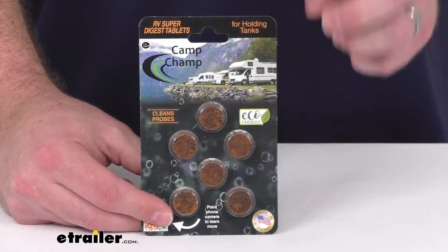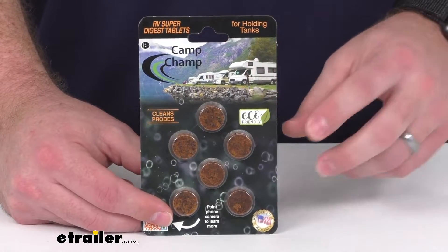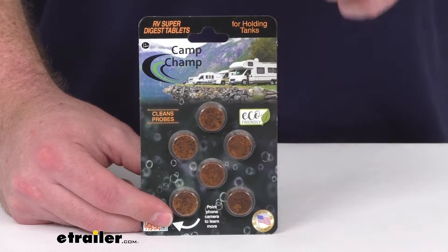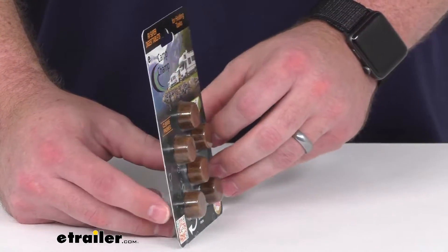This does contain a biostart that's going to disperse your Super Digest to every corner of your holding tank for complete cleaning coverage. You can see we are going to get six of these little tablets here.